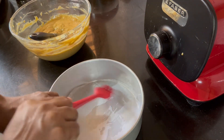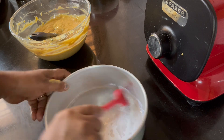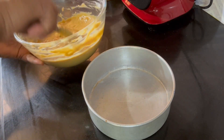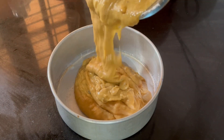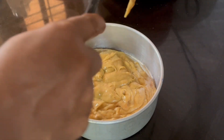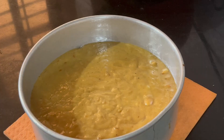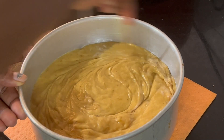I'm going to add a little bit of butter paper. I'll remove the air bubbles and bake it in a bowl. I'm going to bake it in a cooker.